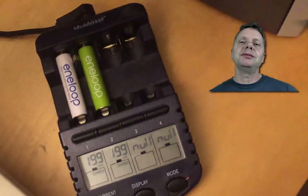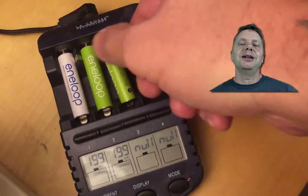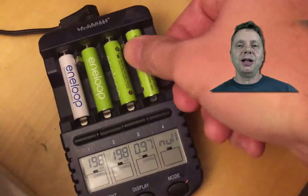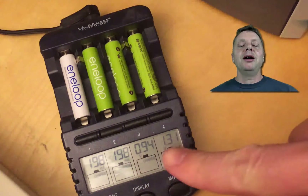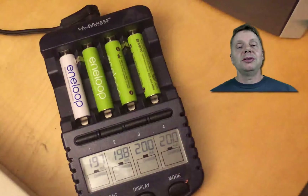To charge the batteries with each other, just use the same sides. Once you've done that, insert the battery into the charger — it will have a slightly higher voltage and the charger will happily pick up on it. Hope this was helpful, thanks, and I'll see you next time, bye.